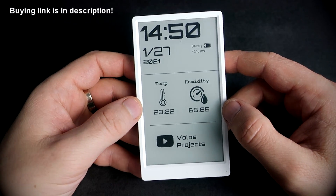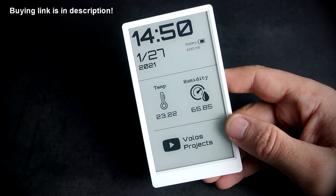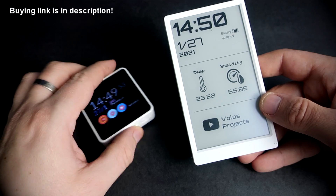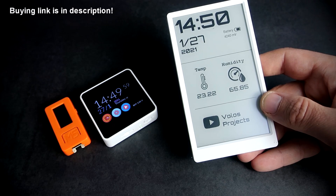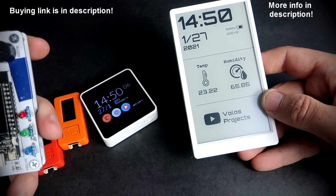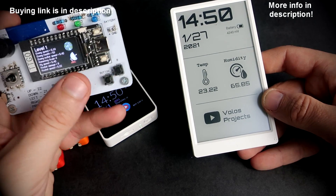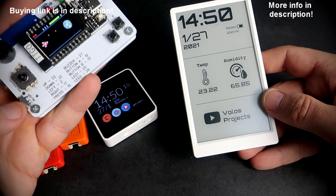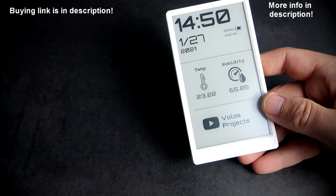I recommend using Arduino IDE when programming ESP32 devices. I love when a development board has a built-in display. I have more ESP32-based development boards like this M5 Stack Core 2, M5 Stick C, M5 Stick Plus, or this TTGO T-Display board, which is cool, very fast. All these devices have built-in TFT display.